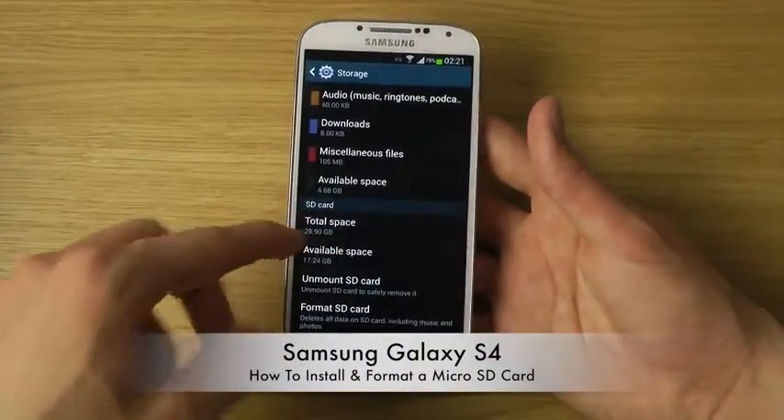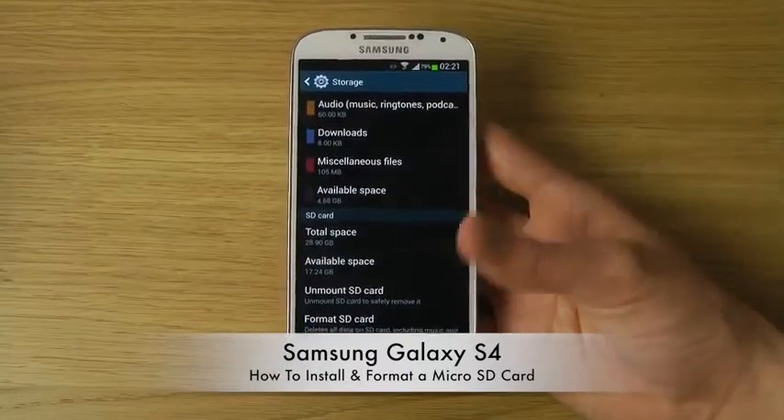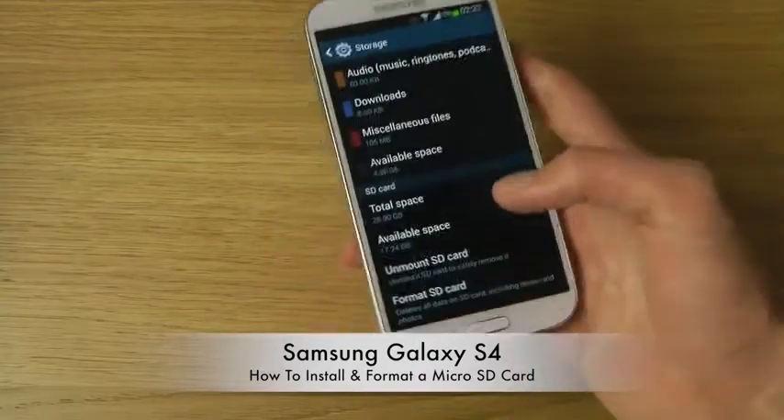If you see that space has already been taken on the SD card, you can format it and then you'll be ready to go.